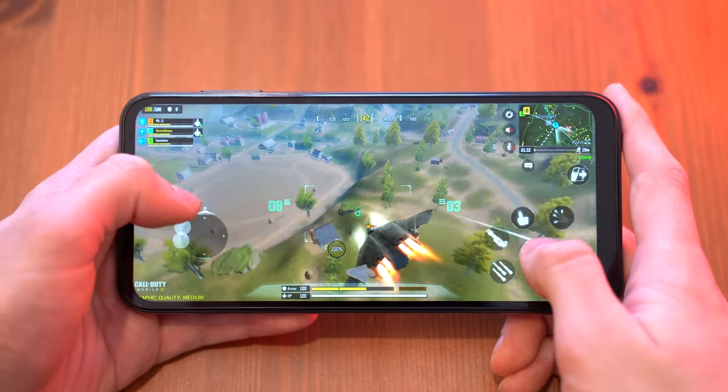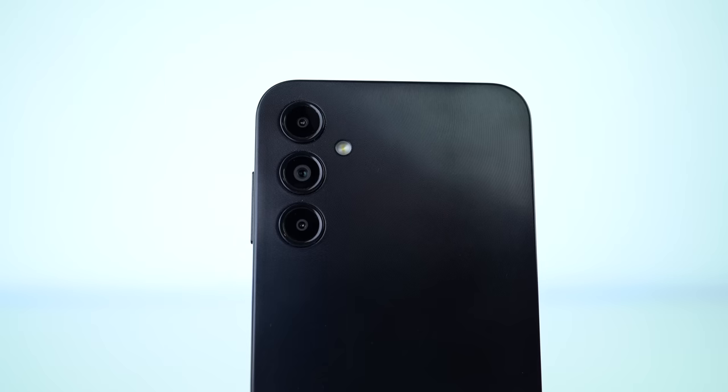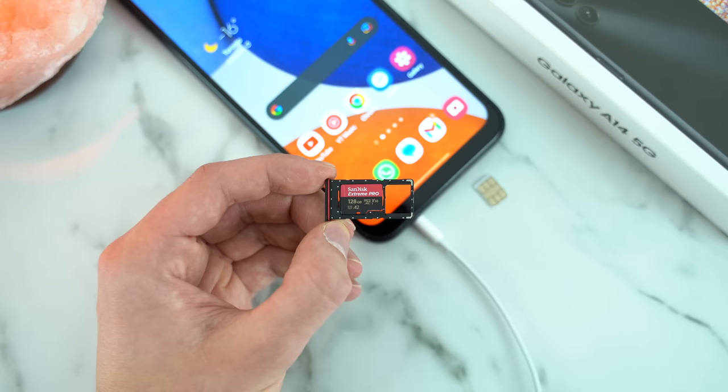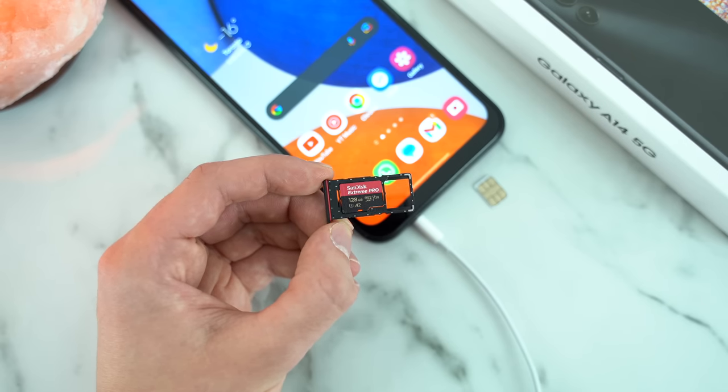It can handle graphically demanding games at a high frame rate. There's a 50MP main camera, two biometric methods for unlocking, and we still get the headphone jack as well as the microSD card reader. I've now used it long enough to bring you my A14 full review — battery life, cameras, gaming, and day-to-day performance will all be addressed.